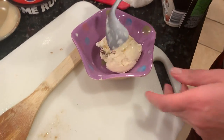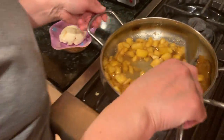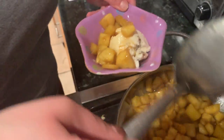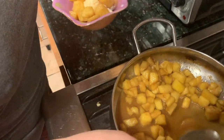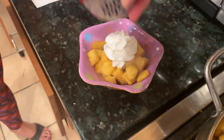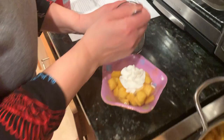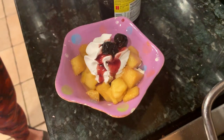A cup of ice cream. Take some pineapple — just for the prettiness — and a cherry. There we go.